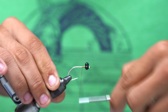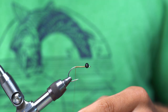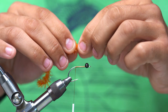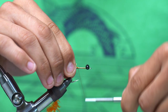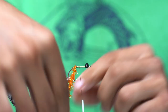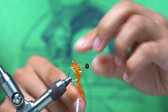Once we've got those secured, we're going to take our thread and work our way back to right behind the point of the hook. Then we're going to come in here with our estaz, tie that down right there. All you need is three or four really tight wraps, and we're going to move our thread just a little bit back. Then we're going to palmer this estaz, trying not to trap any of the fibers underneath.